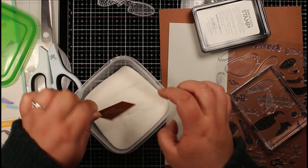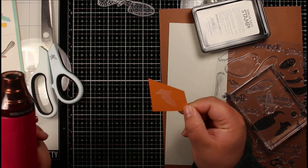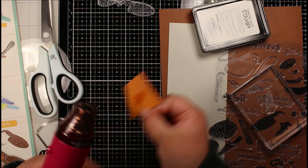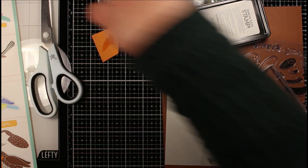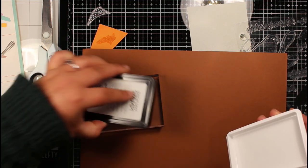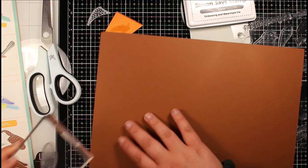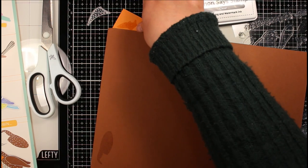I've got three colors of card stock here, following the color schemes on the back of the packaging: a chocolate brown, a light gray, and an orange. I've taken the stamp needed for this particular section of the bird, used some clear ink, stamped that onto the orange card stock, and coated it in clear embossing powder. After melting it, you can see it's given a slightly darker color and added all of that texture and detail that the stamp has, plus a really lovely shine.